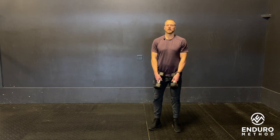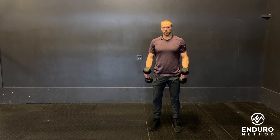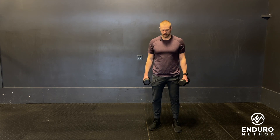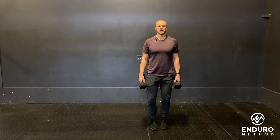Here we have our double single-leg kettlebell or dumbbell RDL. You're going to have either dumbbells or kettlebells, one in each hand. The goal is on the working leg — the leg that is on the ground — with a slight bend in the knee.